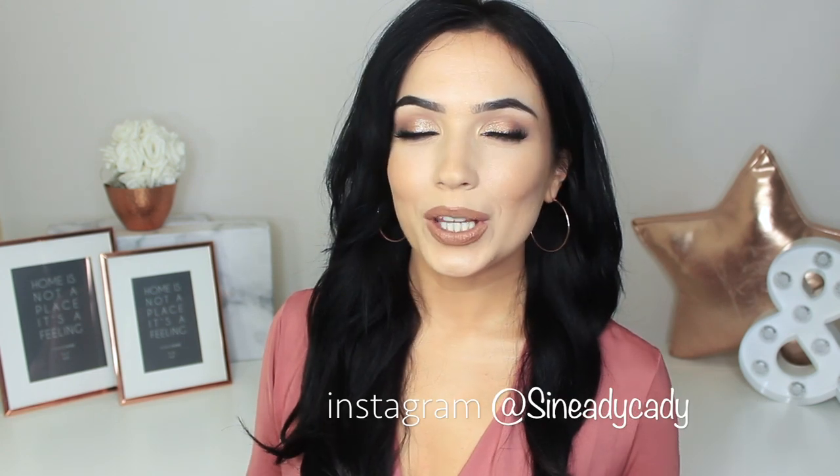Hi everyone, welcome to the makeup chair. We are back with another video and I really hope you guys are going to enjoy this one. As always, I am here to help, so if you need any more advice or help, even if it's not related to this video, definitely let me know in the comment section or you can message me on Instagram, which is @shenadykatie — my DMs are open for you guys.